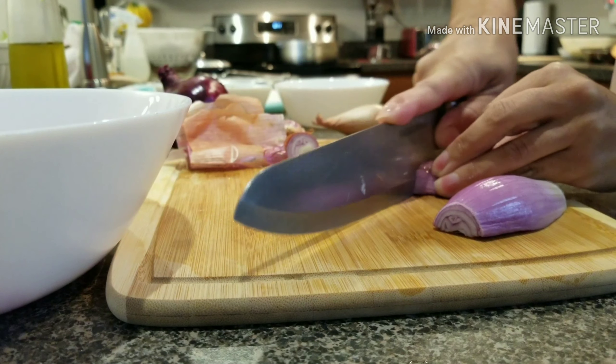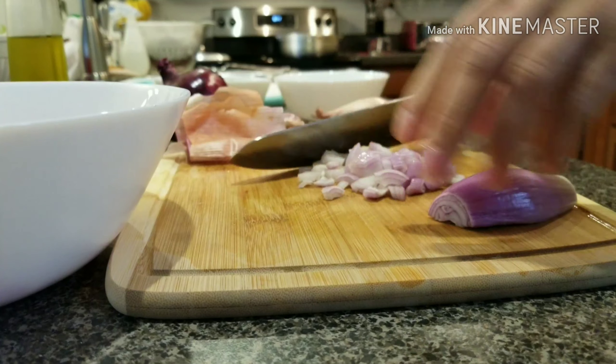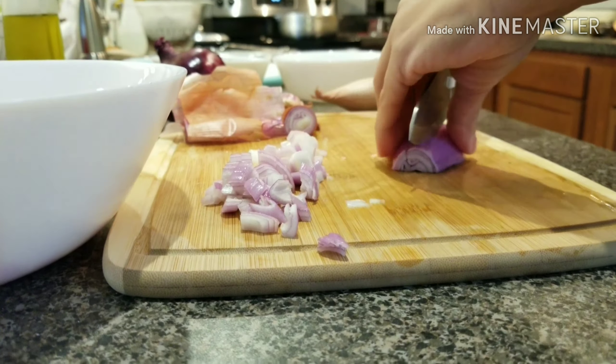Hi, today on Cooking with Alfie we are making sopa de camarón. Cooking with Alfie is not only him, it's me too, and I'm making sopa de camarón.